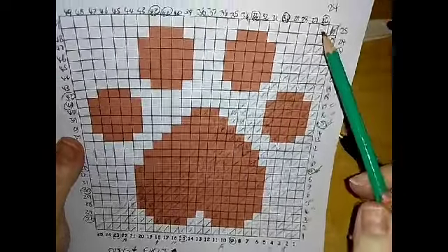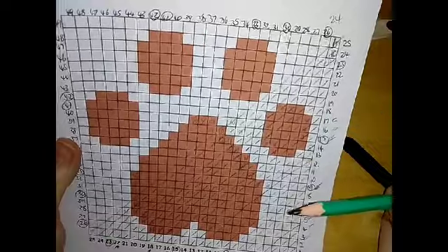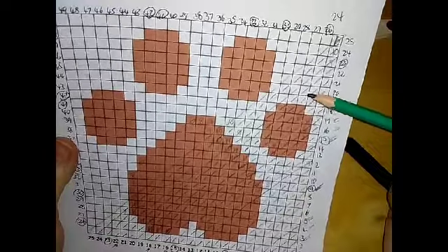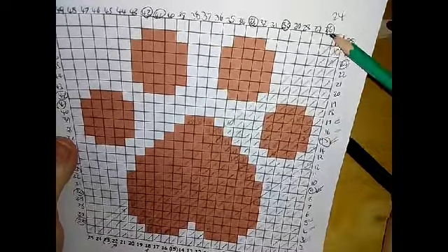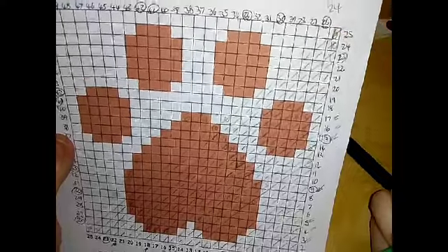I'm going to show you how we start because we're going to start the rows differently this time. We don't need to do the chain six anymore because that's to take us up an extra row. This time we're going to come down a row. So I'm going to show you that technique now.